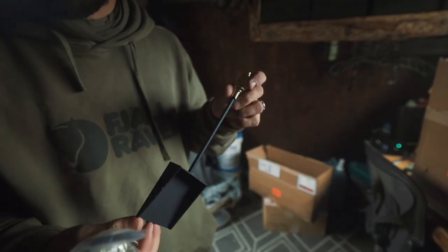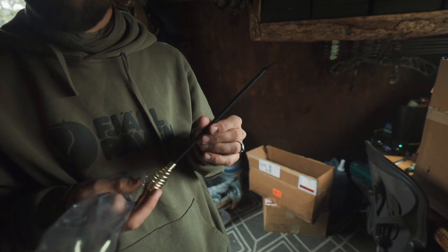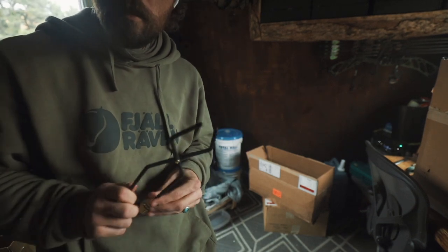These little tools are the cutest. Not only cute, but these little tools are extremely necessary for these little stoves.